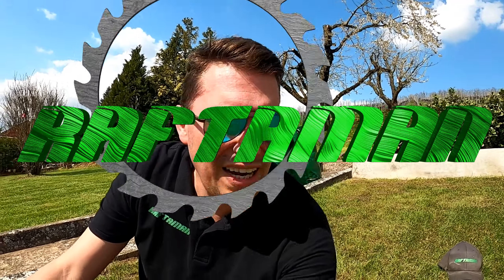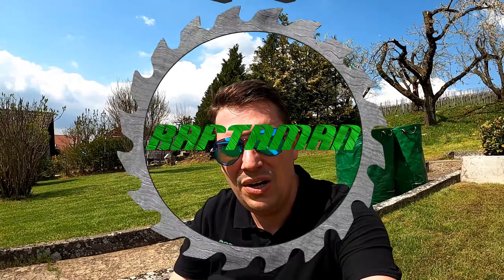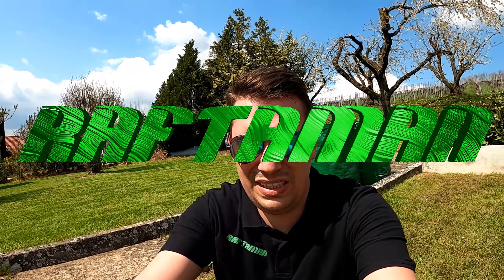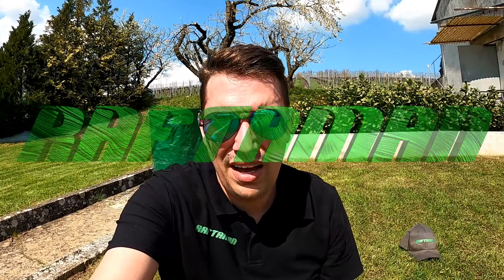Wäre es saukool, wenn ihr in dem Video auch wieder zuschaut. Ich bedanke mich bei allen Abonnenten, bei allen die es jetzt noch werden und bei allen kommenden. Lasst mir einen Daumen da, lasst mir einen Kommentar da — das ist ganz wichtig. Schaut auch mal auf meiner Homepage vorbei: HowtoDIY.de. Man sieht sich im nächsten Video. Euer Raftermann. Ciao, ciao.